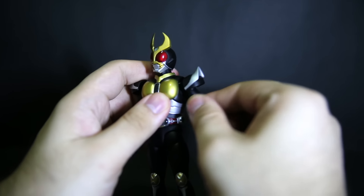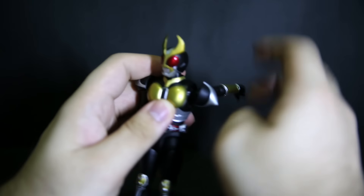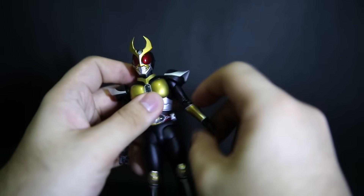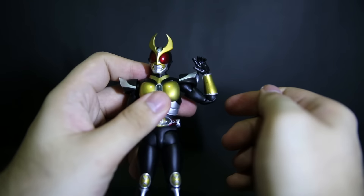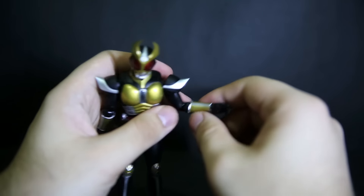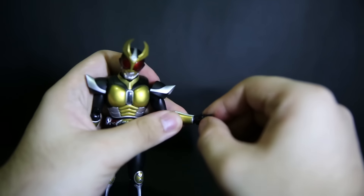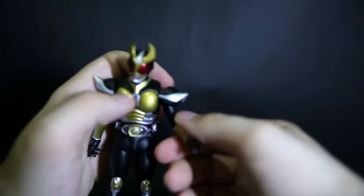Rotating joint here for 360 degrees, and a swiveling and rotating joint at the elbow area. Double elbow joint — no more cutting away at the gauntlets, just like the old version of Agito and Cougar. Rotating joint here and a peg and swivel joint for the hands.